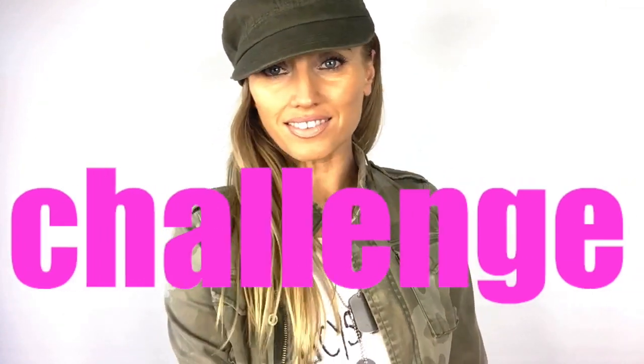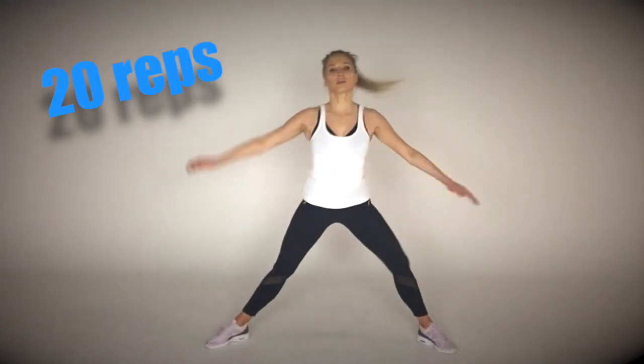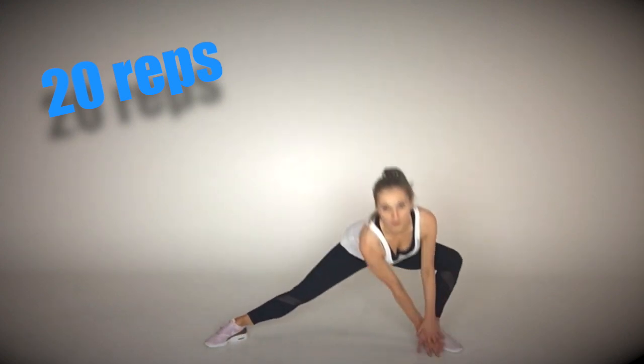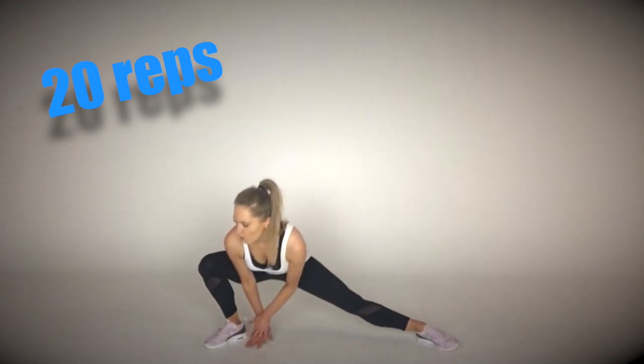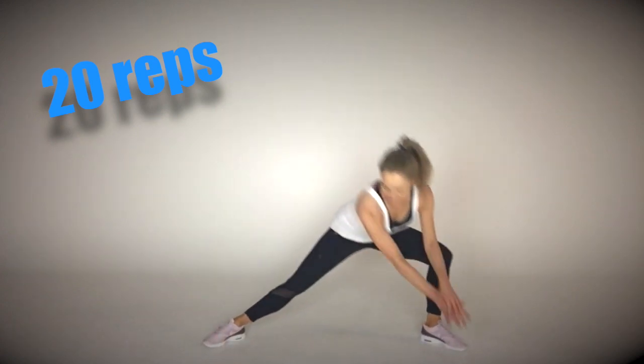For your hundred rep workout today, we haven't got any high impact but we're still going to be burning lots of calories. With this one, you're just going to go from side to side. You're doing 20 reps — I want you to stay nice and low.